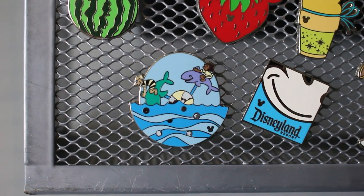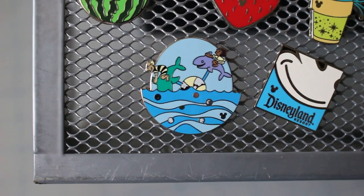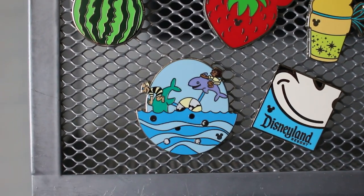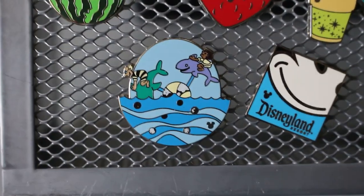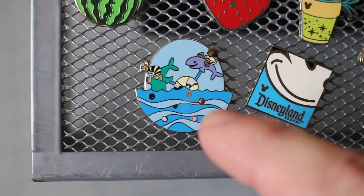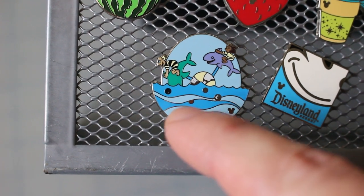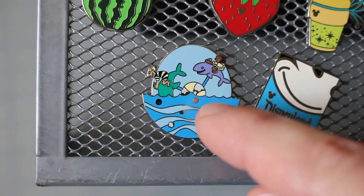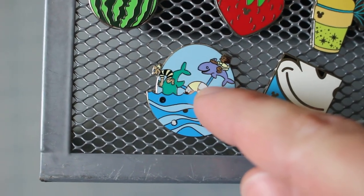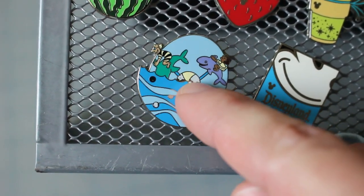I want to wear this on my food vest but I don't want to damage it. I'm actually thinking about top-coating it myself with something like car polish or fingernail polish — I might just experiment and see if it works. This is the fish pinwheel from the Toontown pinwheel set. The little white dots are supposed to be white but they've rubbed off to silver, and the white on the buoy will also rub off.